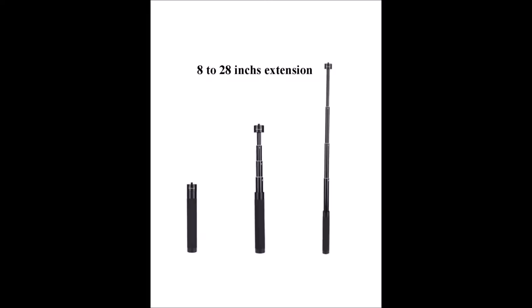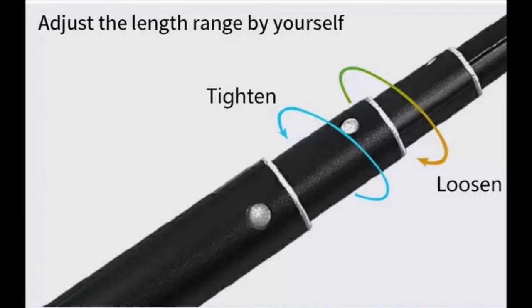The telescoping sections expand from 8 inches to 28 inches, and you can tighten and loosen each section to adjust to the desired height.